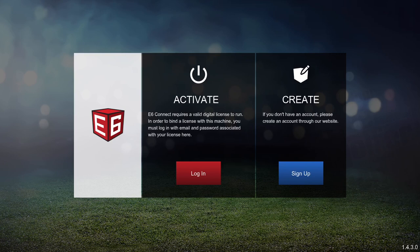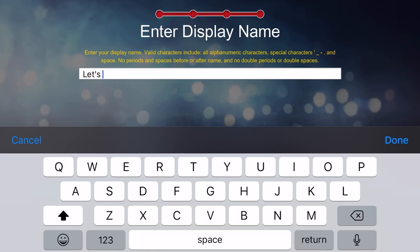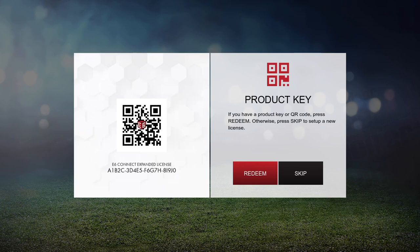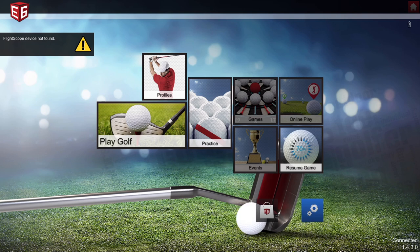As the E6 Connect launches, you can either log in or sign up — I chose to sign up. You'll see a bunch of terms and conditions to accept, then you'll create a username and password based on your email address. It's going to ask you for a username, which can be anything you want. Next, it will ask if you have a product key — some manufacturers include the software license with the hardware, but I didn't, so I hit skip. The next screen asks what piece of hardware you have; I chose FlightScope. It then shows a demo license that comes with one course, 17 practice areas, and one mode of play.